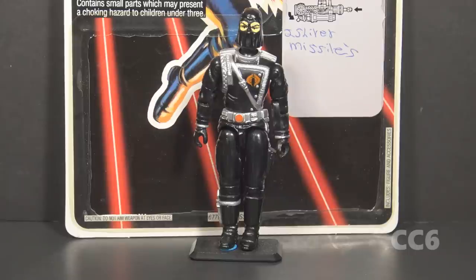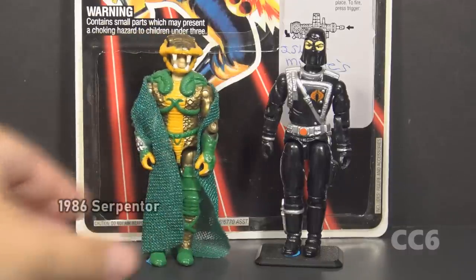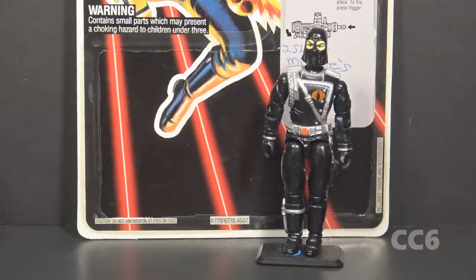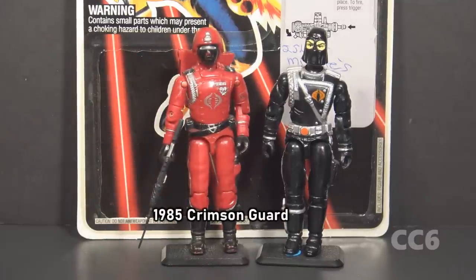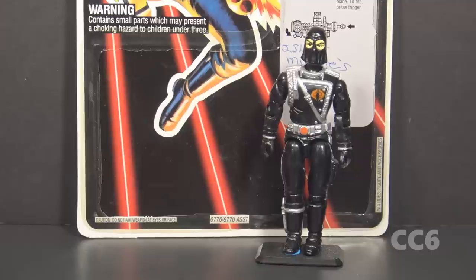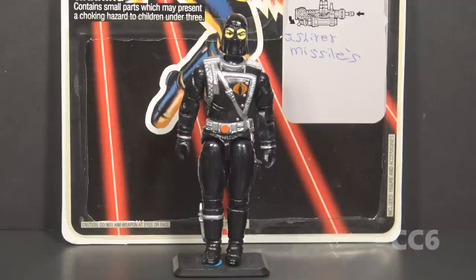Cobra Commander is the founder and supreme leader of G.I. Joe's enemy, Cobra. Through the years he has had challengers: Destro, the weapon supplier introduced in 1983, asserted his authority over Cobra on multiple occasions. Serpentor, the composite clone, became the Cobra Emperor in 1986 and temporarily displaced Cobra Commander. In 1987, Crimson Guardsman Fred VII impersonated Cobra Commander and took over Cobra for a while. In 1990, Overlord existed and is never spoken of again. No one can replace the original — he is called Cobra Commander for a reason, and he is known to despise and even murder those who challenge him.